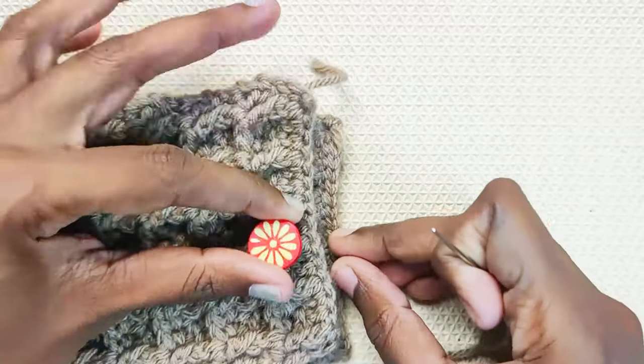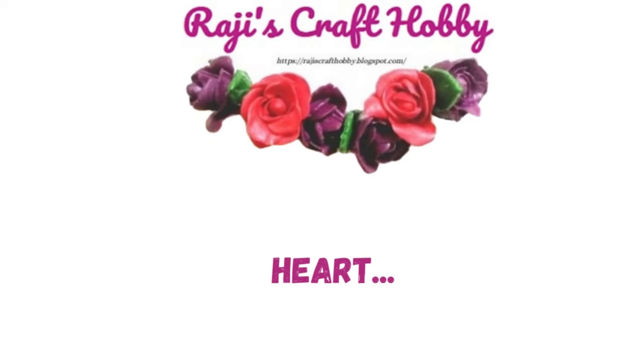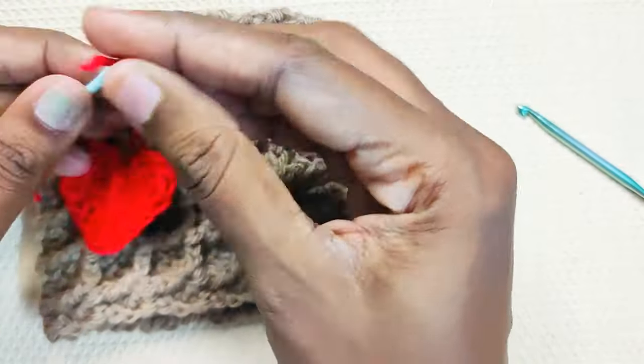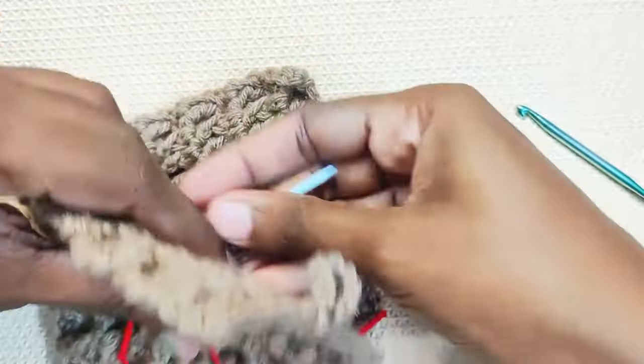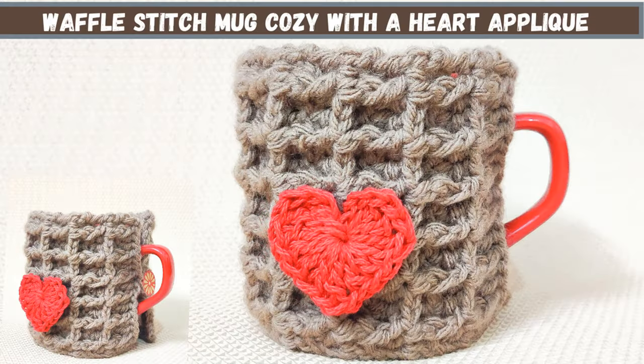Now, using a yarn needle, sew the button on the opposite side. I've given the pattern for this heart in the description box below. I hope you like this video — please do subscribe to my channel. Thank you for watching.